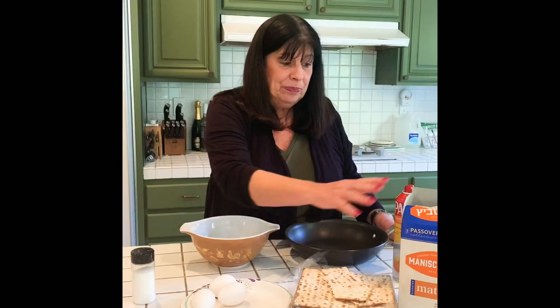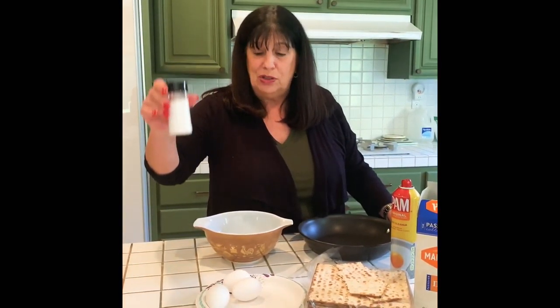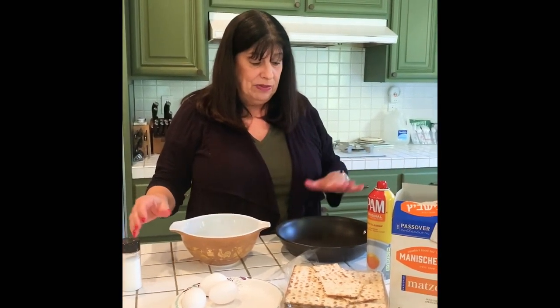Hi friends! One of my other favorite recipes for Passover is what I eat for breakfast. It's called matzo brei, and what I need for the matzo brei are some eggs — in this case I'm doing three — some matzo, some spray for my pan, and some salt. And I have the pan and the bowl.